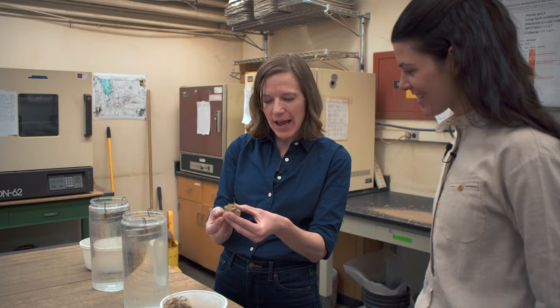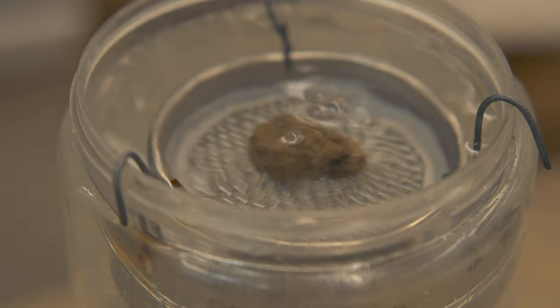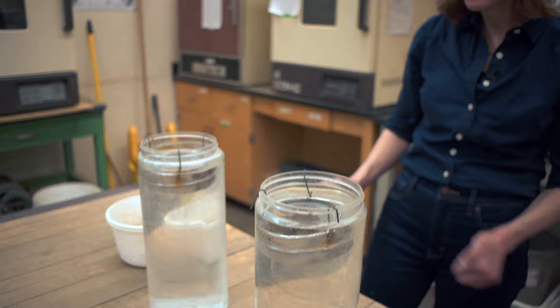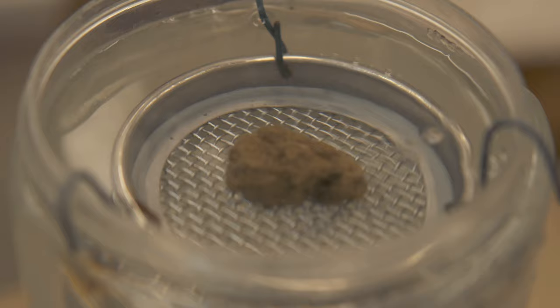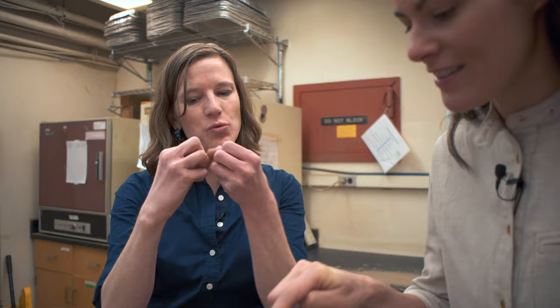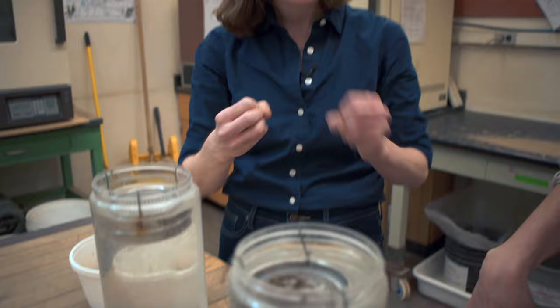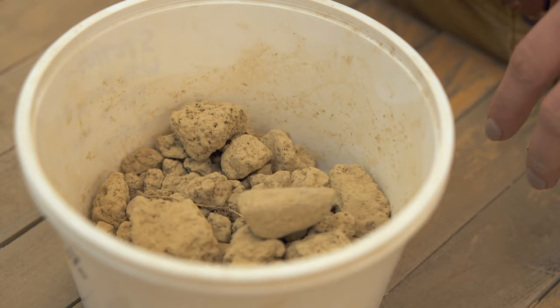You can see right off the bat that this is a very nice, very strong aggregate. I'm going to place it in this beaker of water on top of a sieve. You can see some of it starting to come down — there's a little bit coming out, and you can see some gases, some air — the air pockets between those aggregates. That's great because plant roots actually need air or else they get asphyxiated. This shows there are air pockets in there for those plant roots to breathe.